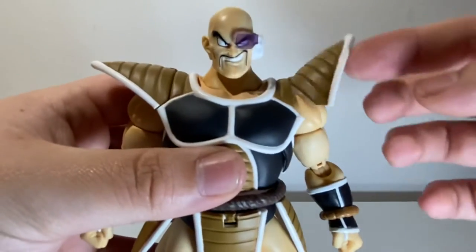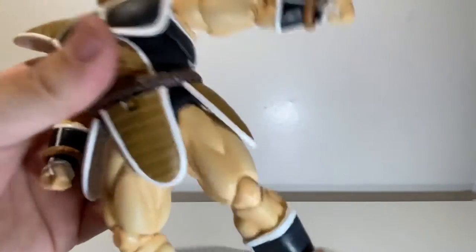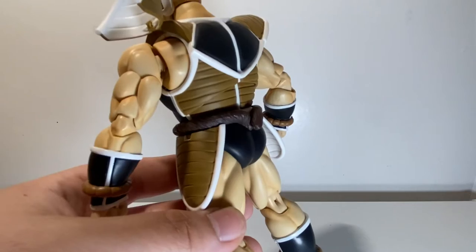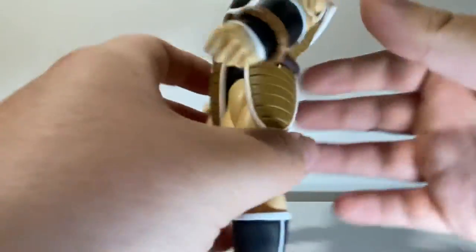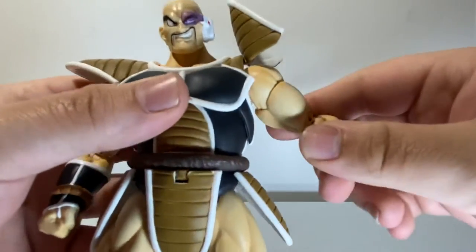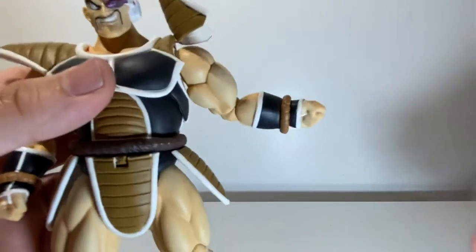At the shoulder pad it goes up and doesn't really inhibit the articulation, but the arm articulation isn't the best in the first place - you can get about that far. He does have a butterfly joint in there that comes out a little bit. This one looks way better than Bardock's, so they must have done something different with Bardock. At the shoulder it does go all the way around - you just have to avoid the armor piece. At the bicep you get a nice swivel, but the arms are so big that you really can't get them around the armor when he's standing straight.